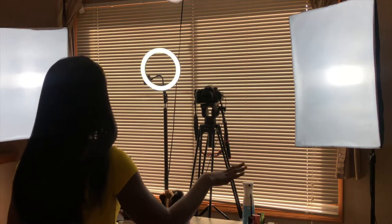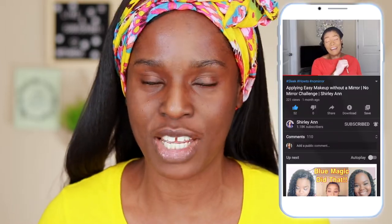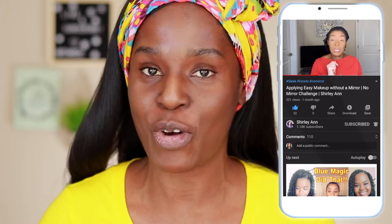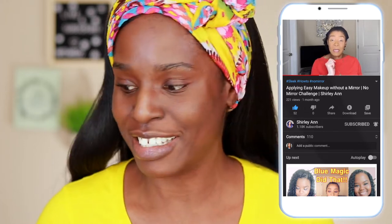I have my phone connected behind me just to take a clip of me from behind to show that there is literally no mirror around here for me to do my makeup. I have to do this all fair and square. This challenge was from Shirley Ann — she challenged me to do a no mirror challenge, and Miss Shirley Ann, I am doing it now! Please continue watching, and don't forget to like and subscribe. Thank you so much for watching, let's get into it.